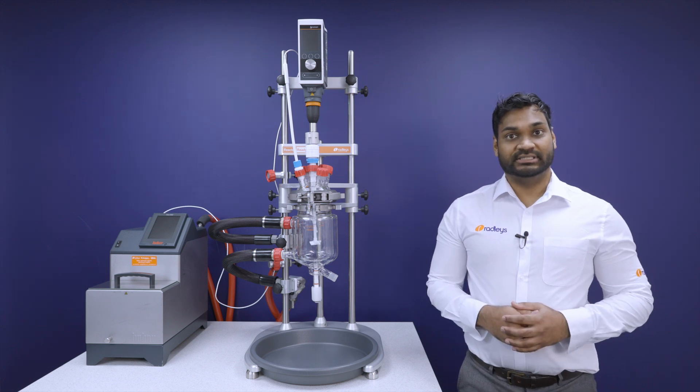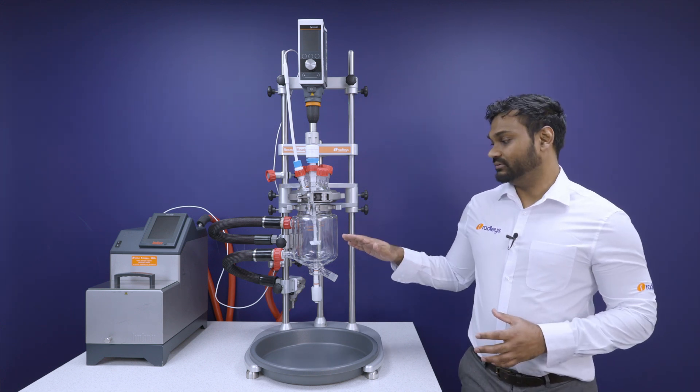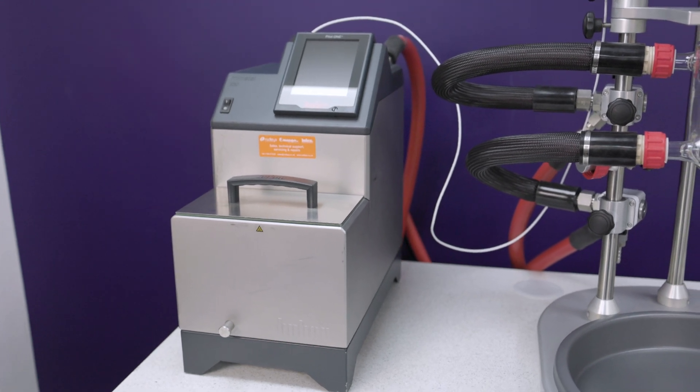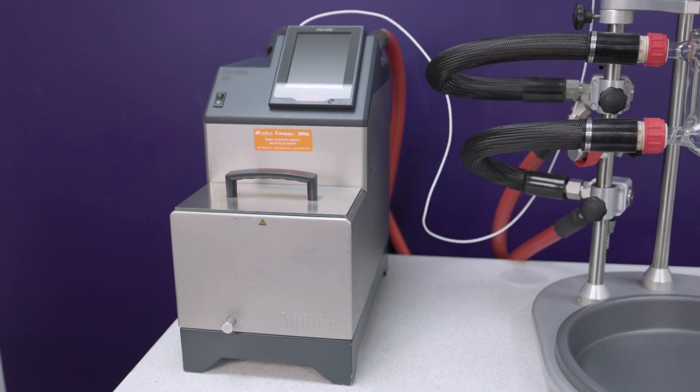Excellent temperature control is achieved by surrounding the actual reaction vessel with the jacket. A circulator, also known as a temperature control unit, heats or cools the thermal fluid and pumps it around the jacket.